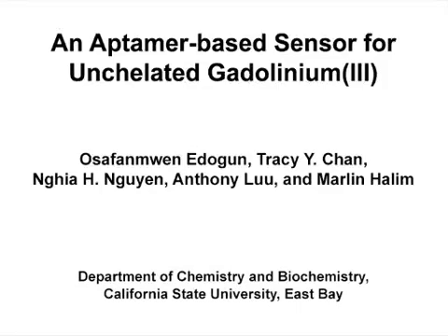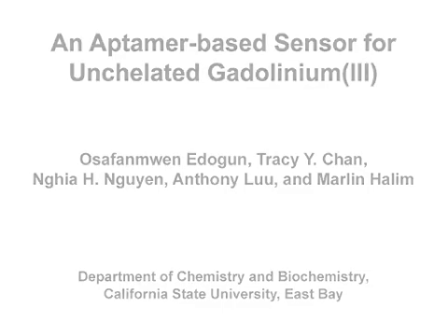The overall goal of this fluorescence-based assay is to detect the presence of toxic un-chelated gadolinium ion in aqueous solutions containing magnetic resonance imaging contrast agents. This method can help facilitate the gadolinium-based MRI contrast agents by providing a means to ensure high purity of synthesized agents. The main advantage of this technique is that it is able to detect submicromolar concentrations of un-chelated toxic gadolinium with relatively high selectivity over other biological metal cations.